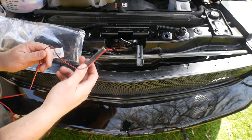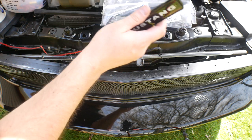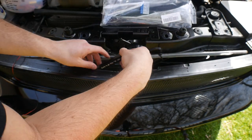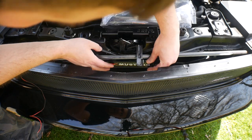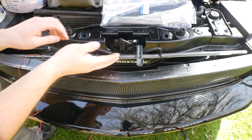Now we're going to run the wire. We can probably just run it like this. Now we place this down here, line it up, make sure it looks good and is centered. All right, that's good.